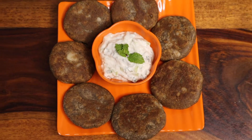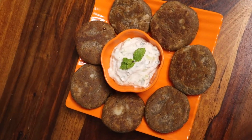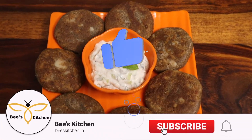Hello friends and welcome back to Bees Kitchen. Friends, I have a recipe for you today. So don't waste time and go to the kitchen and make this yummy recipe today. And friends, please like this video and subscribe to my channel.